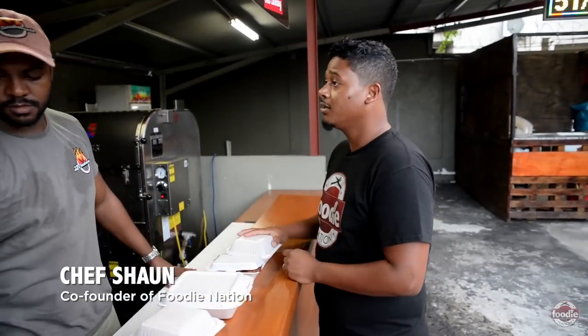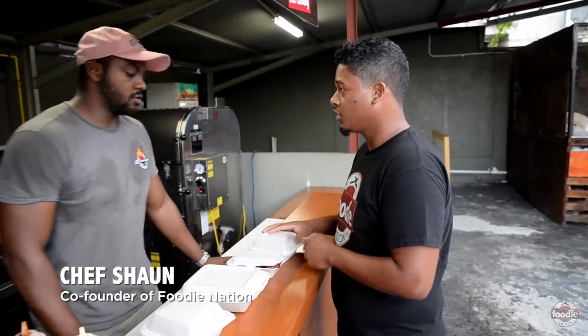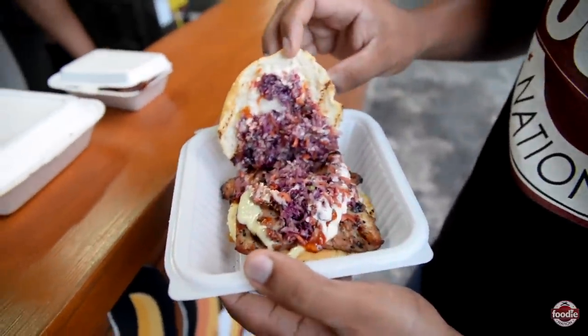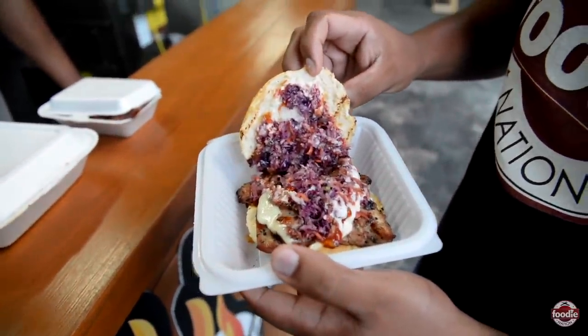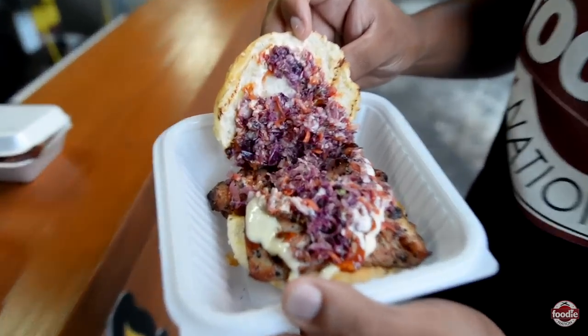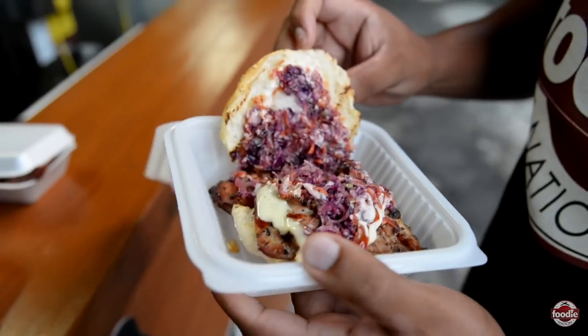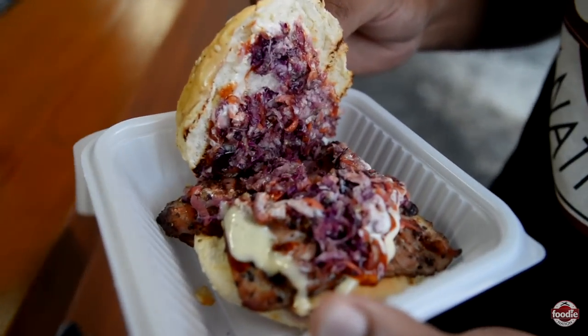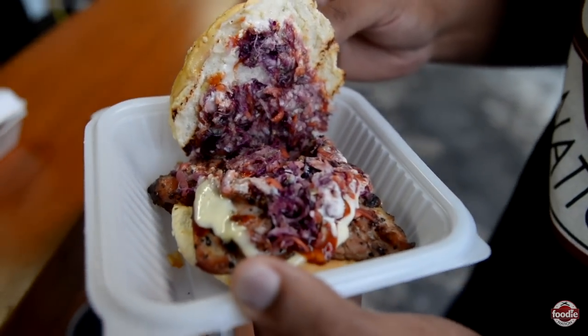So we're going to try the smoked boneless chicken sandwich. And what type of slaw is this? So it's an Asian-style slaw, so it's a vinegar-based slaw. I'm seeing purple cabbage, I'm seeing carrots. And the sauce? We have our chadon beni garlic sauce and our in-house barbecue sauce.